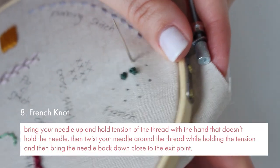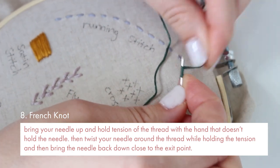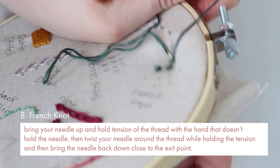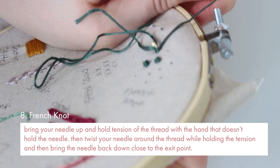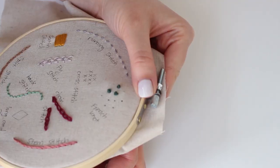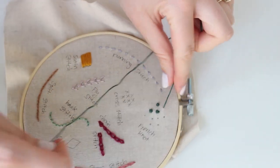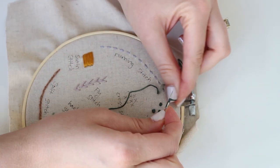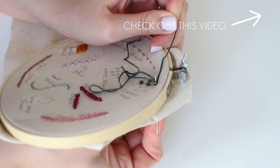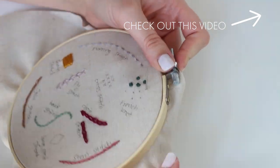French knots. Bring your needle up and hold tension of the thread with the hand that doesn't hold the needle. Then twist your needle around the thread while holding the tension and then bring the needle back down close to the exit point. It doesn't look easy but you need to practice it a while and then it will look much easier for you. I have another special video just for French knots — you can see it in my description box and also up here.